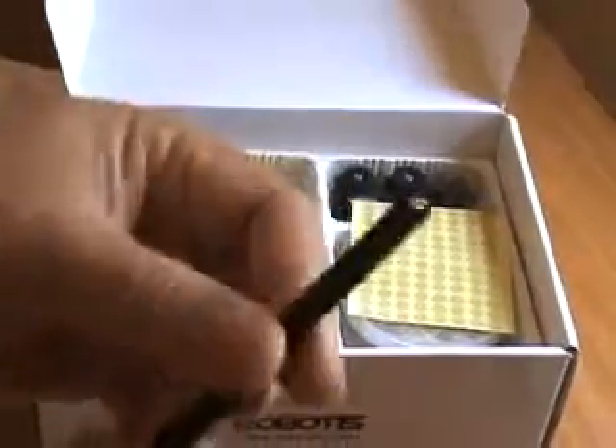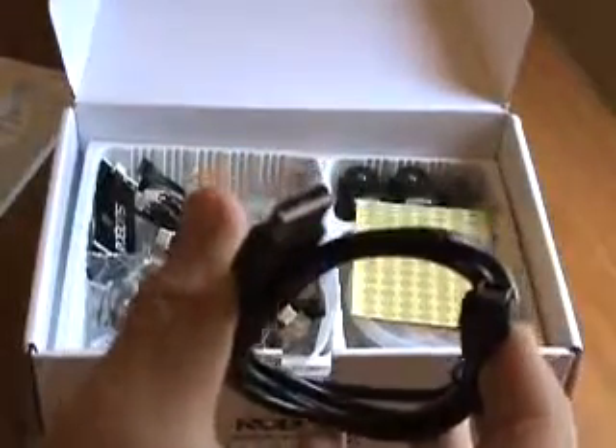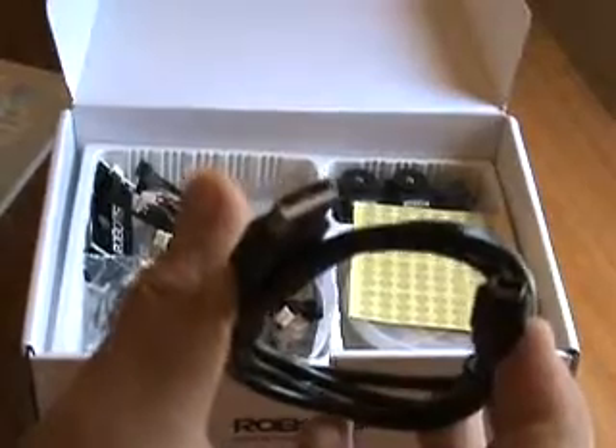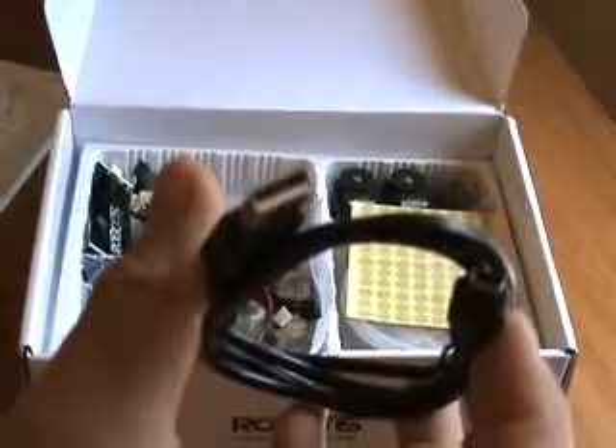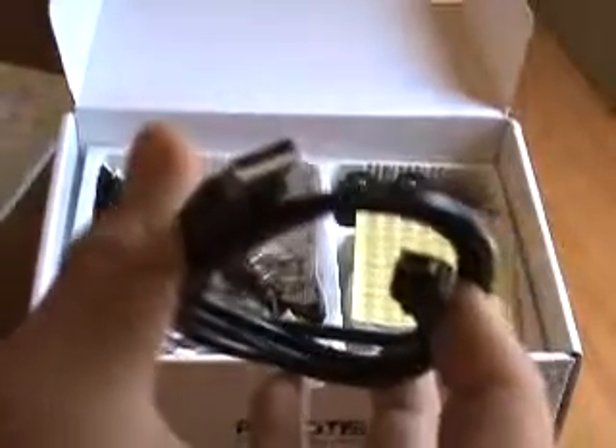They give a bag of rivets, and with the rivet of course we're going to need the rivet tool. They have the trusty screwdriver. They also give a USB cable now, so you can use your USB port from your PC directly — you don't have to buy the USB to Dynamixel dongle anymore.